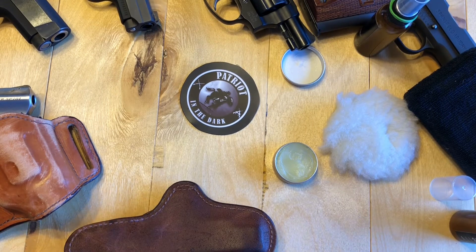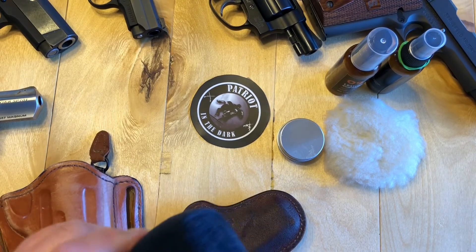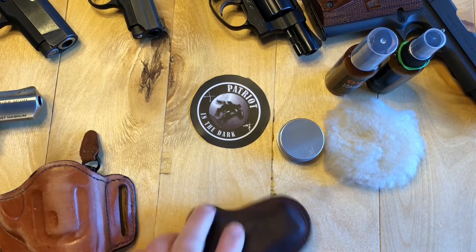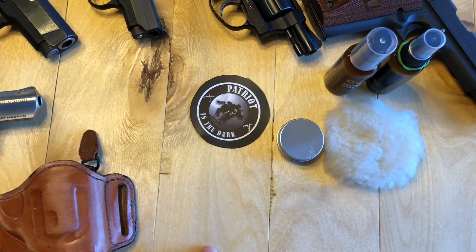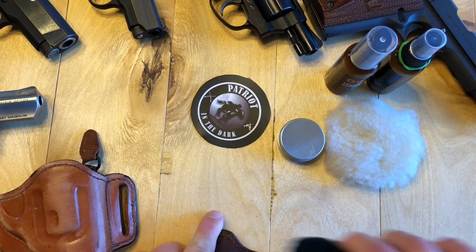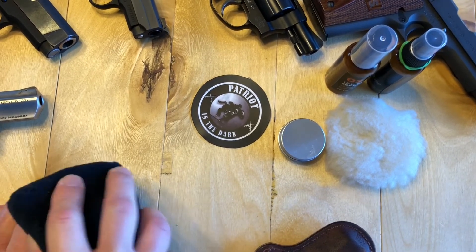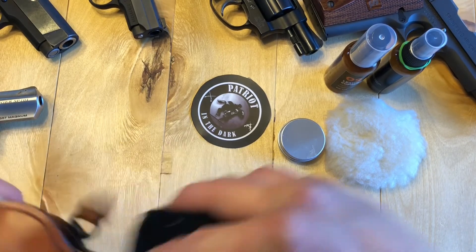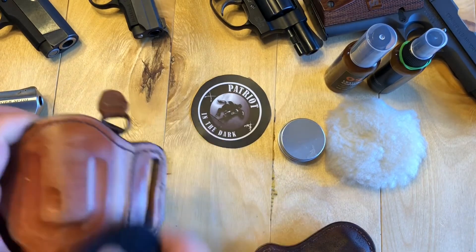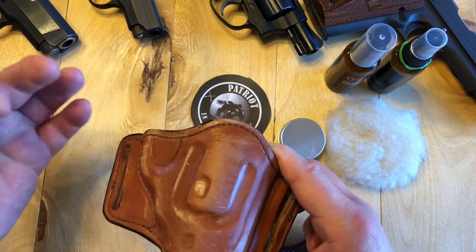All right, we're going to let this set for a few minutes and then come back and get it all buffed up. Once the leather balm dries you can buff it off — the care kit comes with a sponge that has a microfiber cloth on it. So we're just going to wipe over this. Now this leather is actually pretty porous, it's not like some of the ones that are really glossy. I did half of this holster — the front side — so we'll compare the difference. Just give it a nice little buff and hopefully that's taking care of any scuff marks.